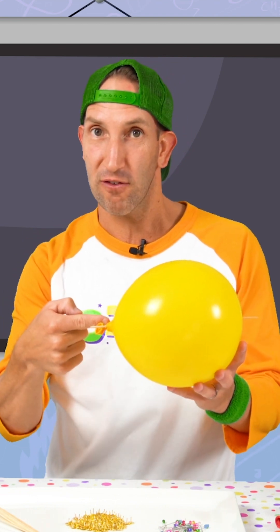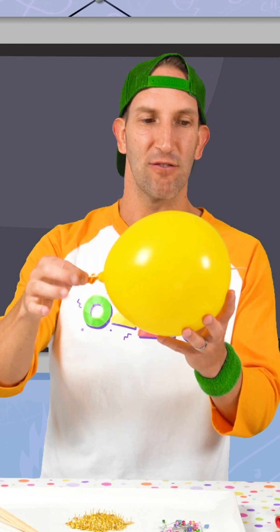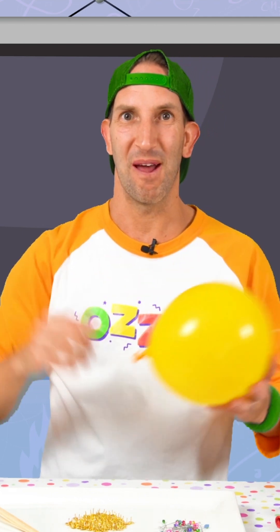So the trick here, kids, is that you poke it through the soft end of this side, and you come out the soft end of this side of the balloon. And that is how you get the skewer all the way through the balloon without it popping.